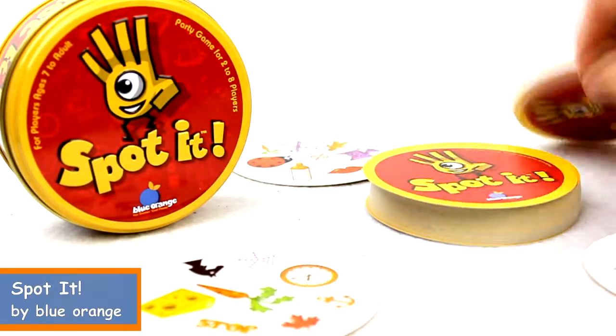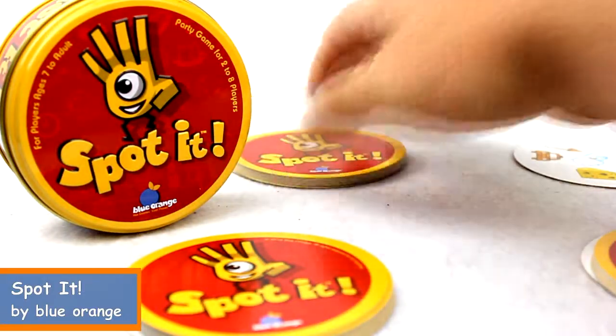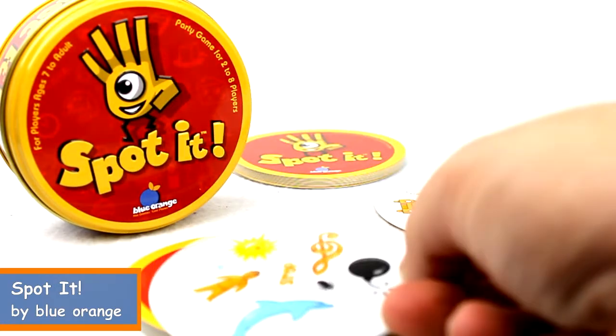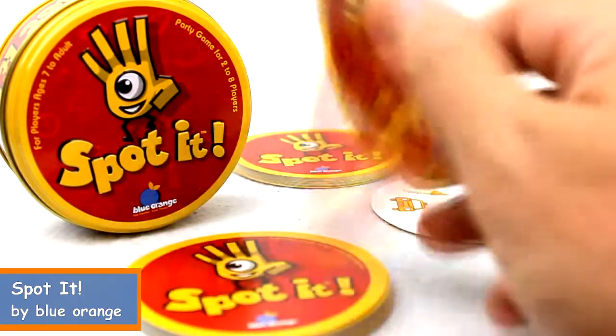In another case you might divvy out the stack of cards to all the players and have one card in the middle. As you flip over the card you look for the matches. In this case I've got a dolphin and a dolphin on those cards.